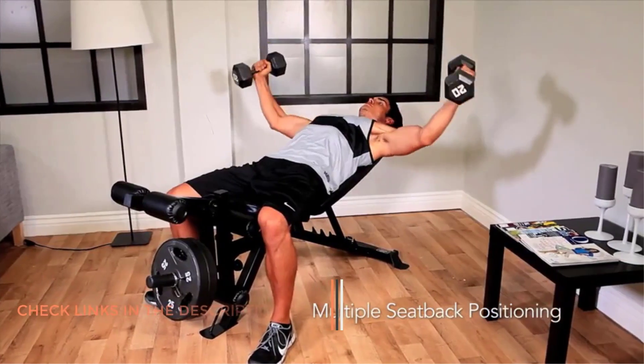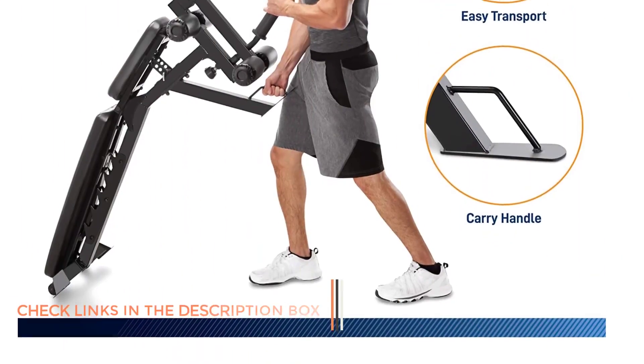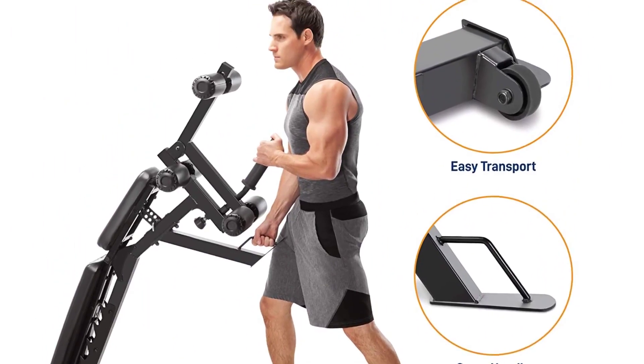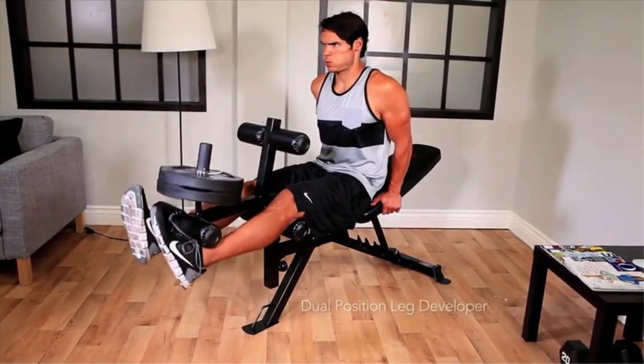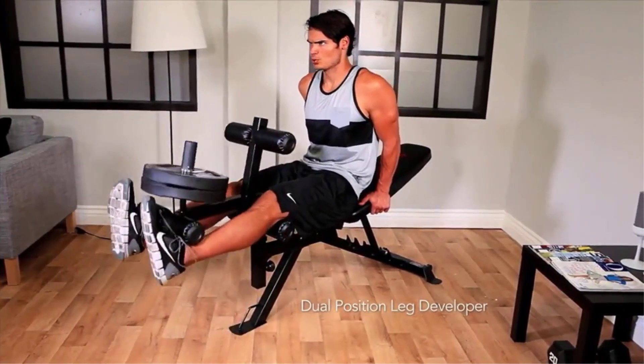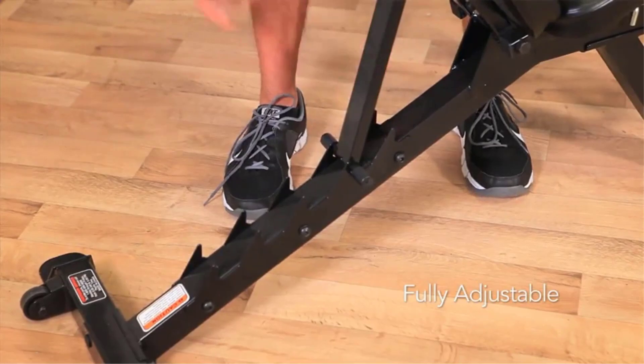It also has a convenient transport handle. Additionally, this training device is suitable for the whole family, so everyone can use it to improve their bodies and health. The ergonomic bench's dual-position leg developer has a two-position padded bar and weight posts that let you do leg extensions and curls. You can strengthen your calves and hamstrings, sculpt your quads and glutes, and gain a leaner figure through this helpful feature.